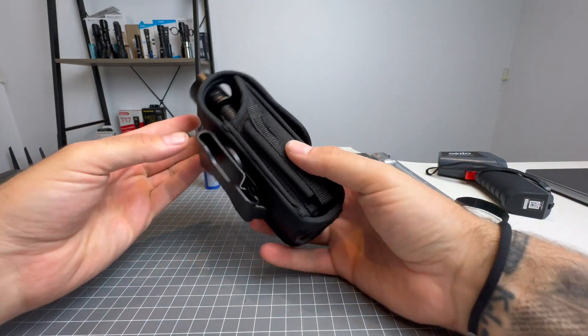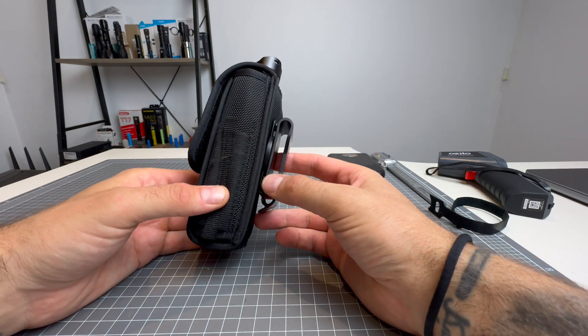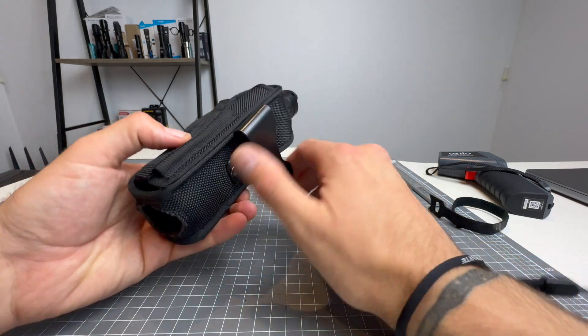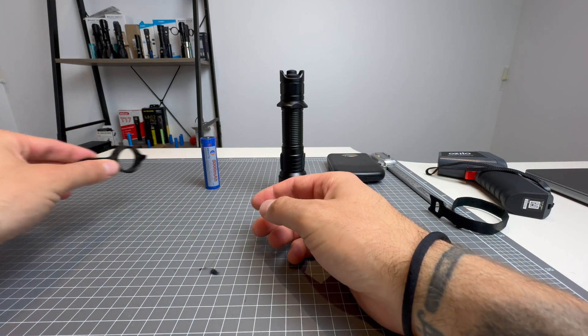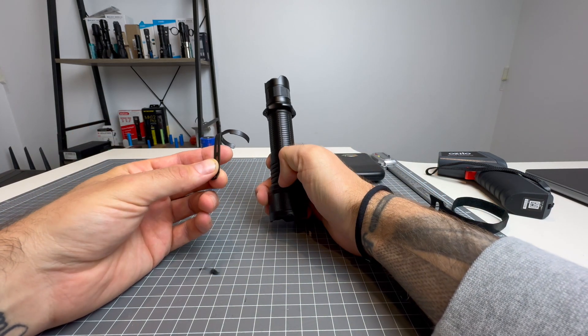There it is. Very secure, not going anywhere. It's not going to be the quickest draw, but security over quick draw is much better. So that's a great holster. You also get a tactical ring — I'll go over how to install that shortly — and you get a pocket clip, which I'll also cover.